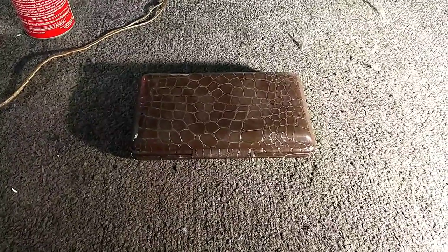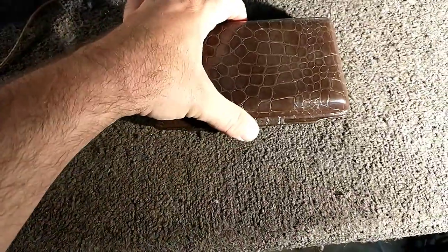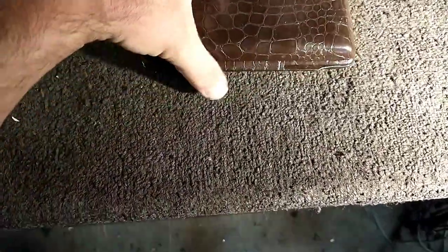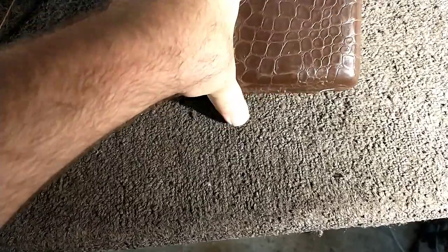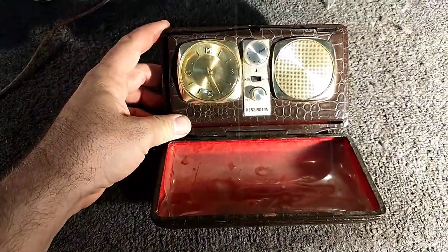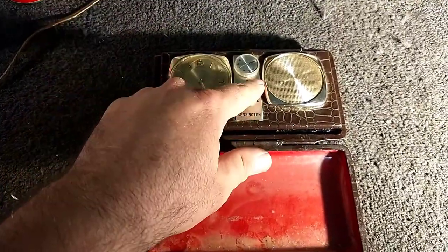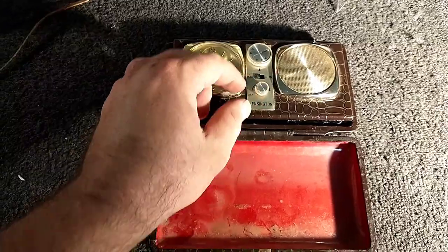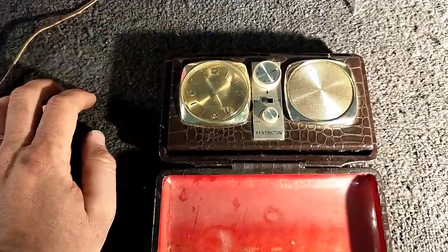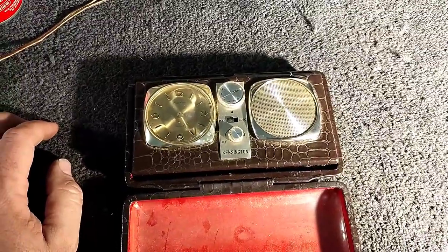Hey YouTube, it's JP Dylan. Today we're looking at a very odd little portable clock radio. This is a kind of a 'Hong Kong deal' as Shango likes to call them. It's a little Kensington from the late 60s — the clock portion is wind-up and the AM radio is transistorized. It was a weird little acquisition I decided to pick up.